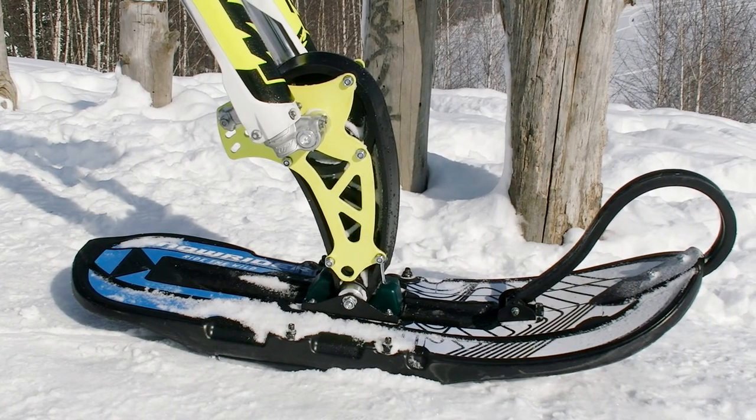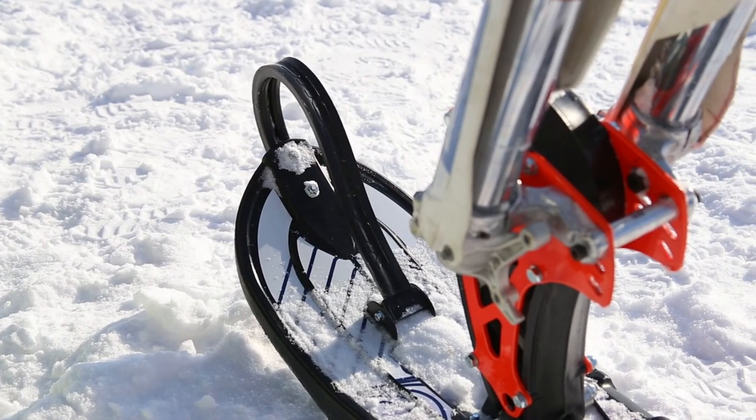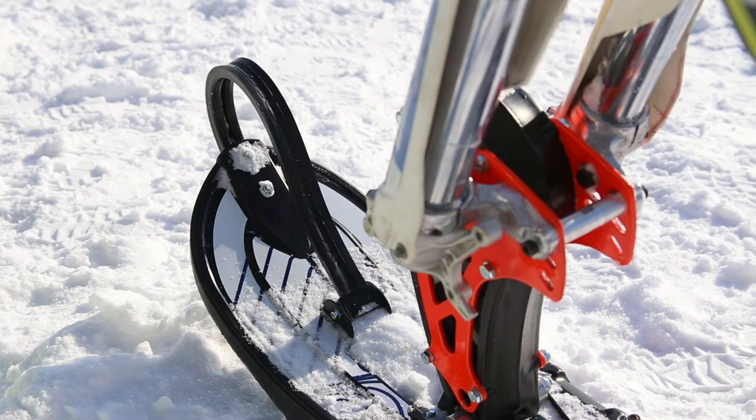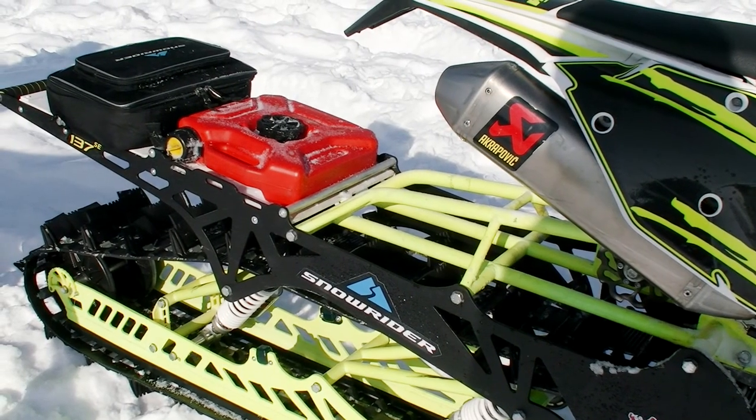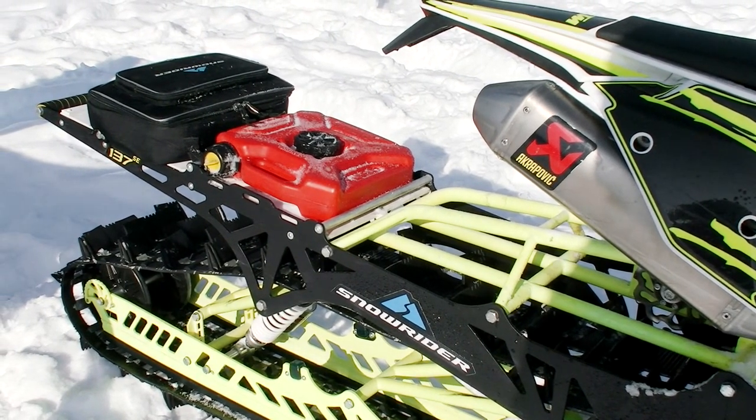The ski is also made of very durable plastic that is hard to damage even at the lowest temperatures. The shape of the ski is designed for highly aggressive riding on rough terrain, deep snow, ice, and so on. The length of the bike is increased, so it's now possible to mount an additional trunk.